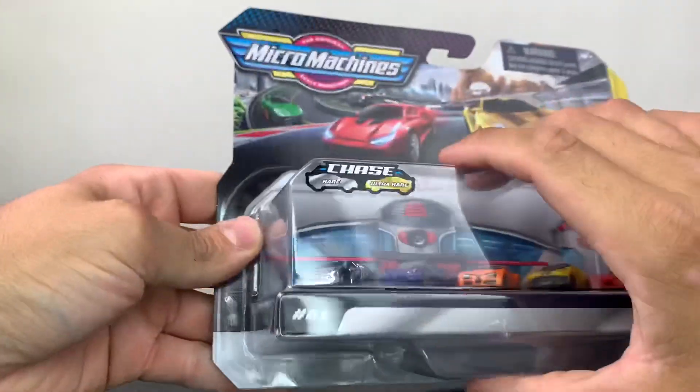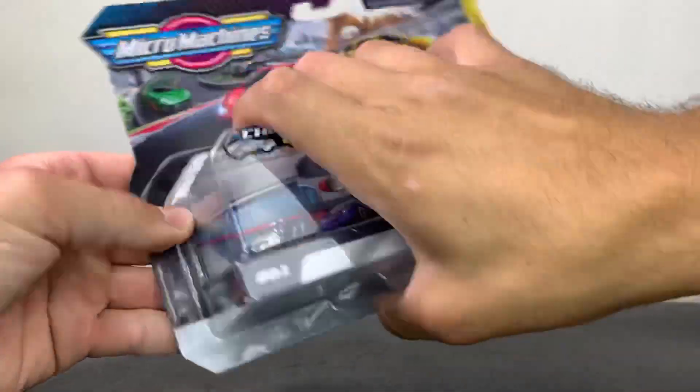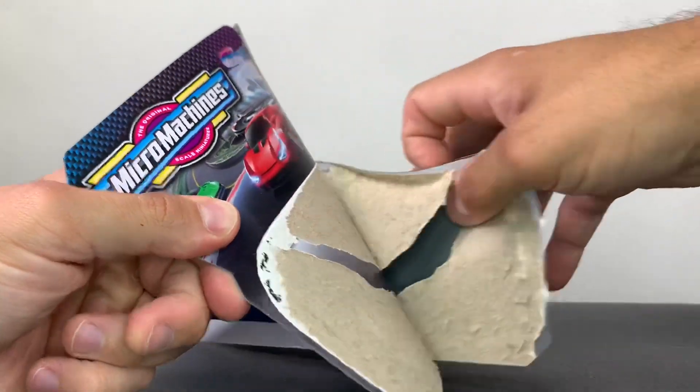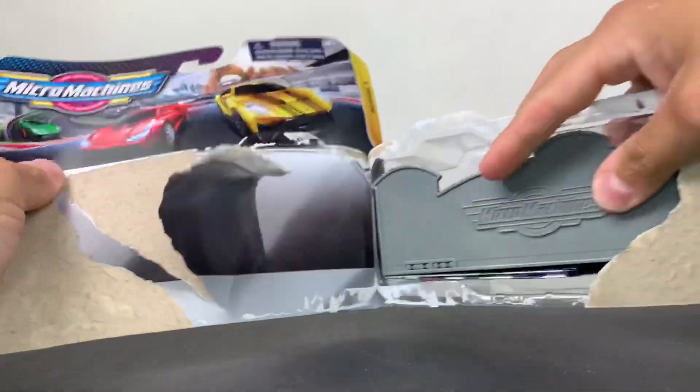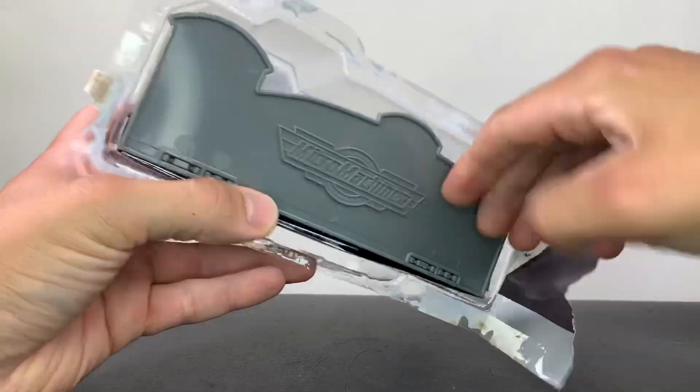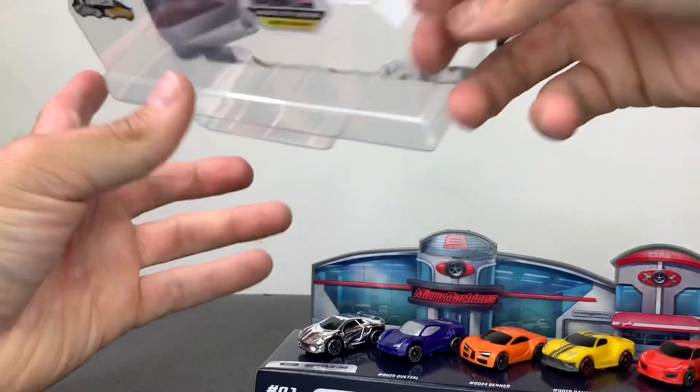Let's open this sucker up. I know I'm going to get a lot of flack from opening up a chase piece, but I'm not a reseller. I don't really care about that — I am a collector. I like to display my stuff. And if I happen to find another one, maybe I'll display that one.